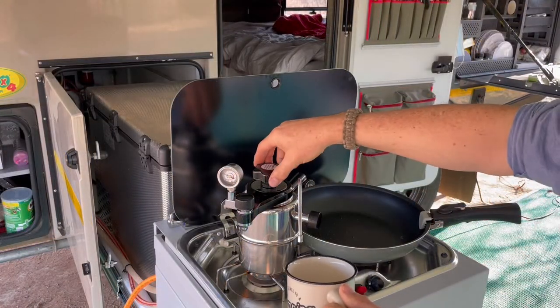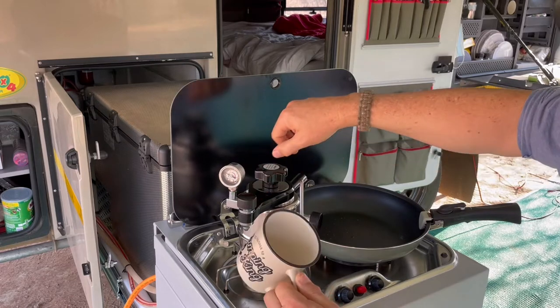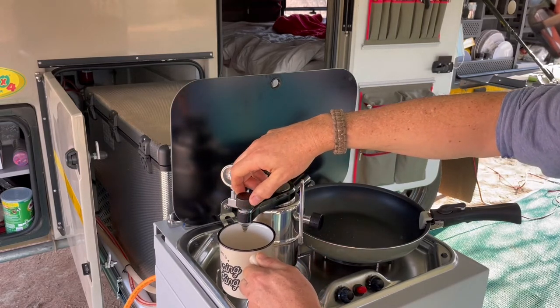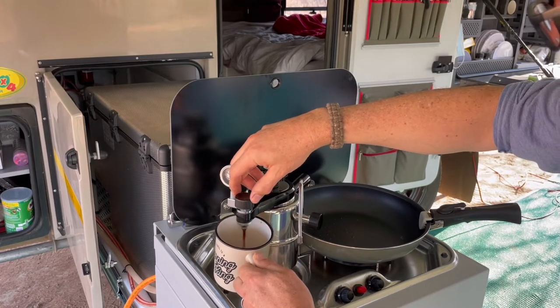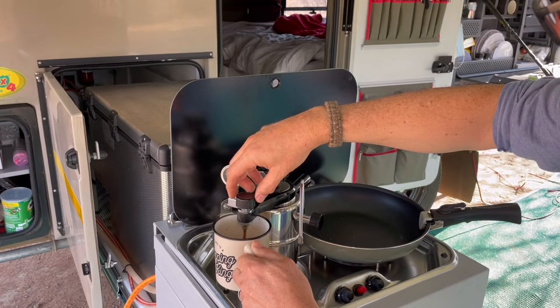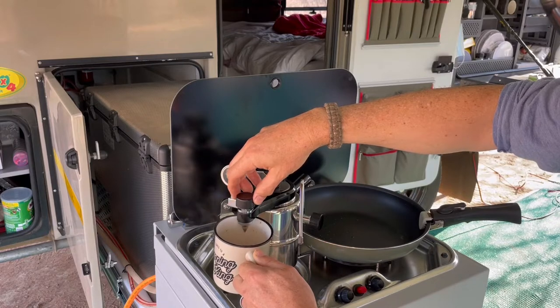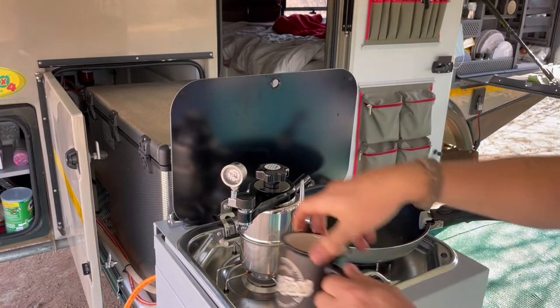So we're up to pressure on the Bellman. We're going to release this knob to get our coffee. Here's the first shot, and the second shot.